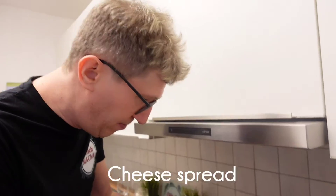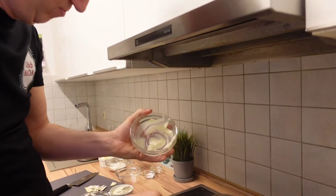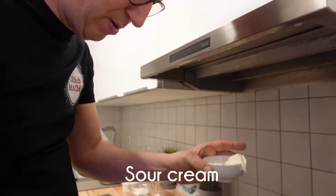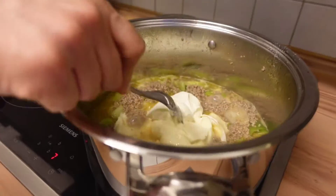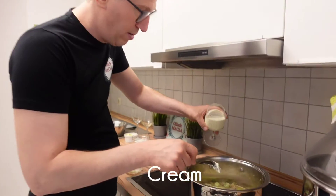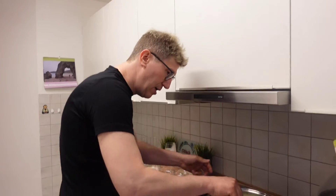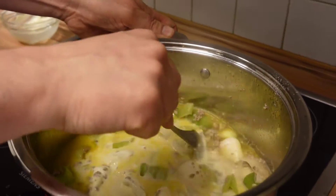Cheese spread. A little bit of sour cream — a little bit more. And cream. Now we let the cheese melt. Melting the cheese, and then I'll show you what is next.